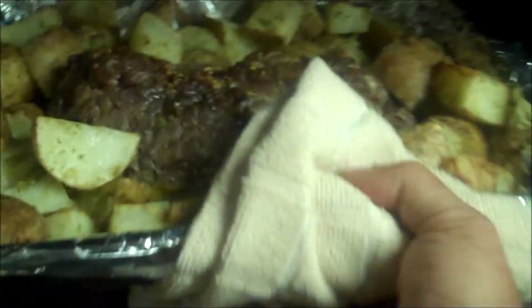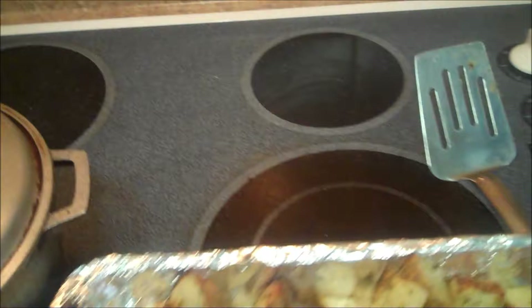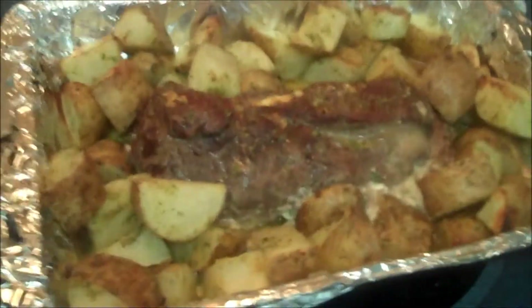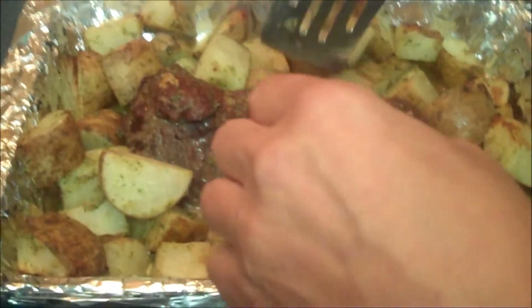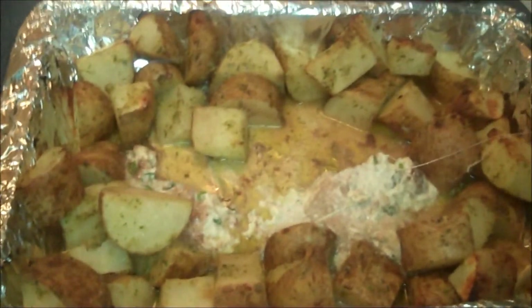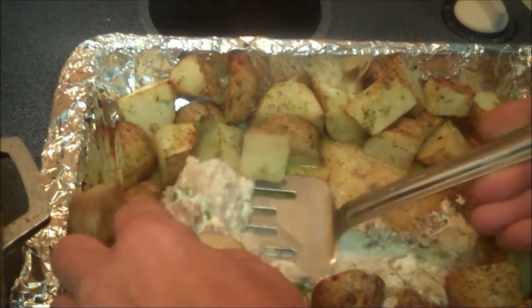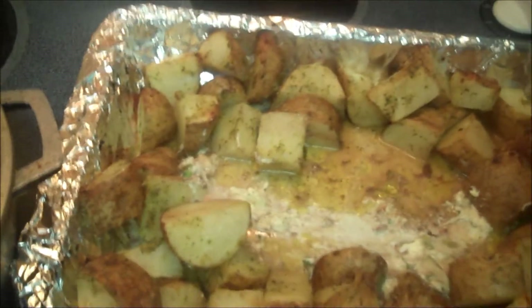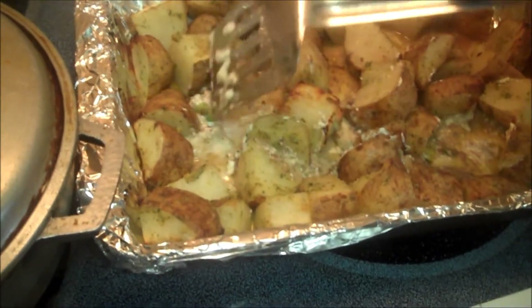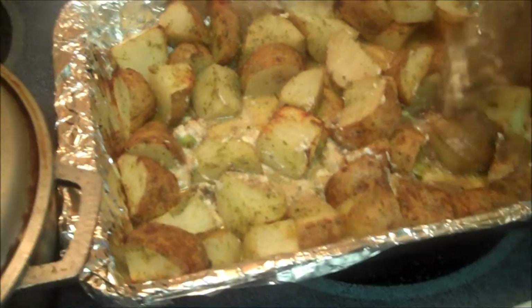I believe the roast is done — I don't want to overcook it. The potatoes need a little bit more cooking, but the roast needs to rest for a couple of minutes anyway. I'm going to take it out of the pan and put it on a plate to let it sit for a minute. Oh my goodness, this is going to be so beautiful. I'm going to spread out the potatoes while the roast rests, and let them finish browning.